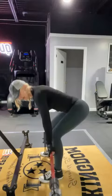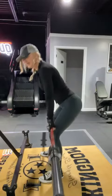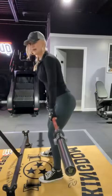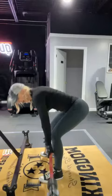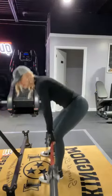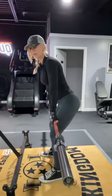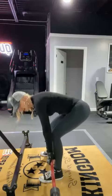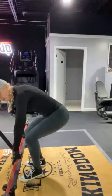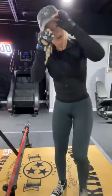Doing it with dumbbells is another great way to go — really a great place to start. I do these pretty heavy usually, but you've got to work your way up. Don't go in thinking you have to lift 900 pounds. Start with your weights really low and build up. Start slow, but don't stay there.